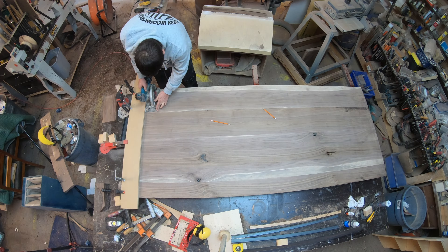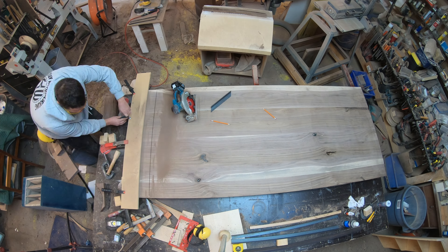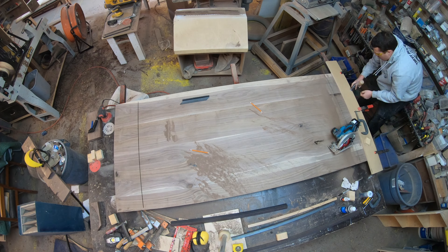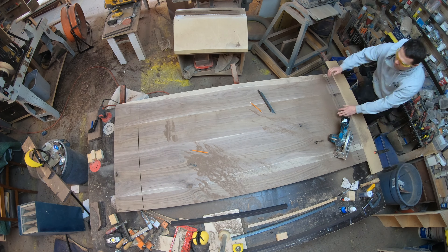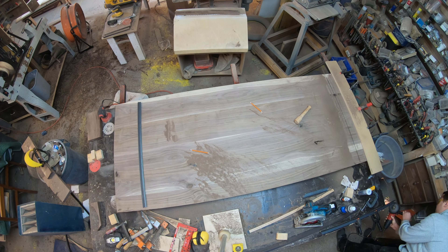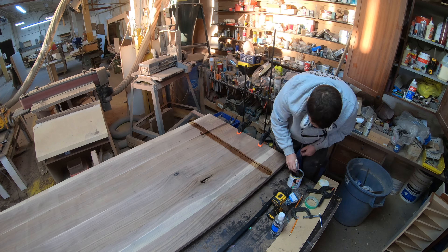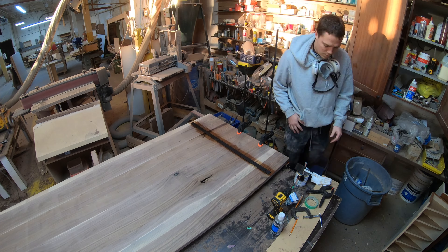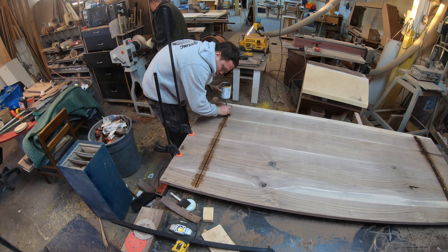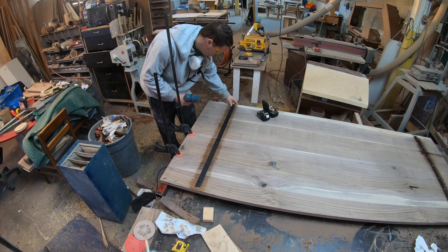One of the challenges of working with solid hardwood, especially on a project of this size, is the seasonal movement that occurs due to changing moisture content in the air. To minimize — not remove, but minimize — the effect the changing moisture content will have on this headboard, I'm going to be cutting in some slots and inserting some L-channels into those slots. I'm going to use some Osmo oil before I install the L-channel to help resist moisture penetrating into the wood underneath. Even with the L-channel, I'm using standard wood screws but I'm reaming out the holes on the L-channel a bit bigger to allow for that movement.